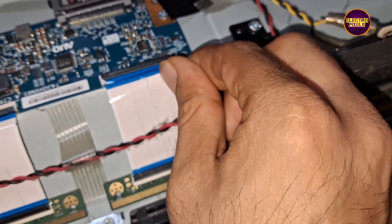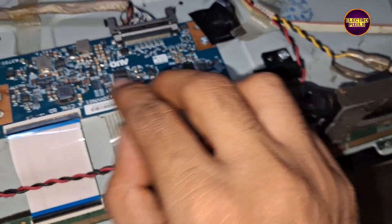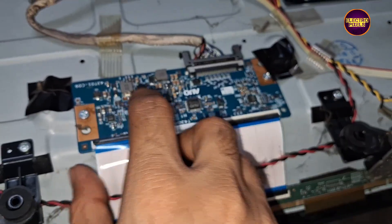Now the picture comes without the double image problem. So here we need to block the left gate signal tracks for repairing this TV.